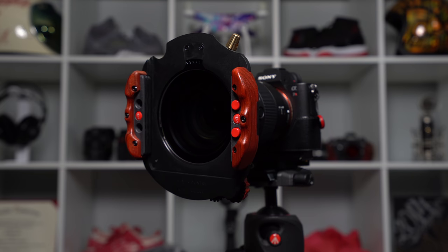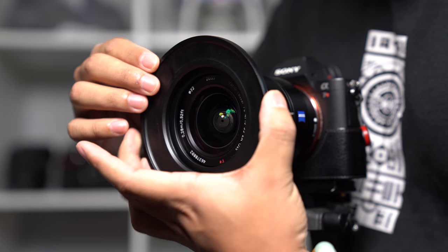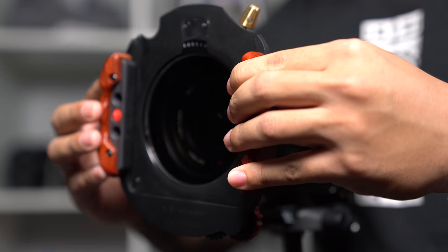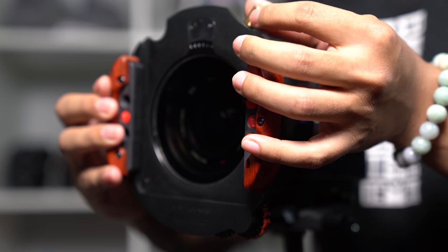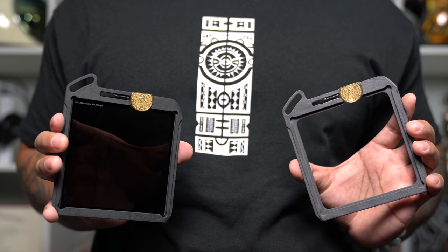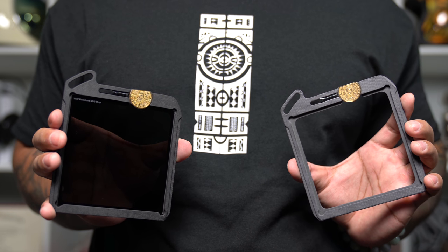The Wine Country Camera filter system consists of three main components: the lens adapter ring which screws onto the front filter thread of a lens, the filter holder which screws onto the lens adapter ring, and lastly what Wine Country Camera refers to as a vault, which is something that you insert square filters into to be used with the filter holder.